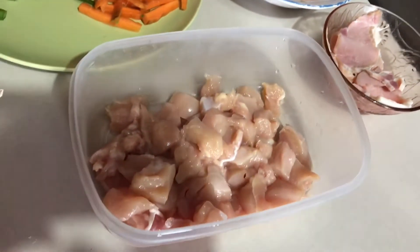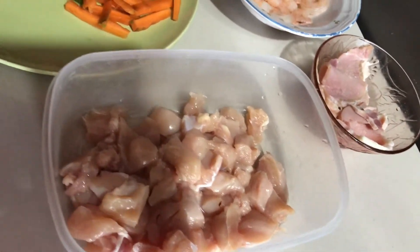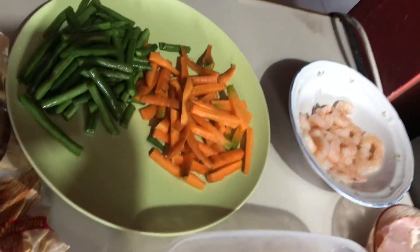Hi, welcome back to my channel. Today I will be making some pasta.